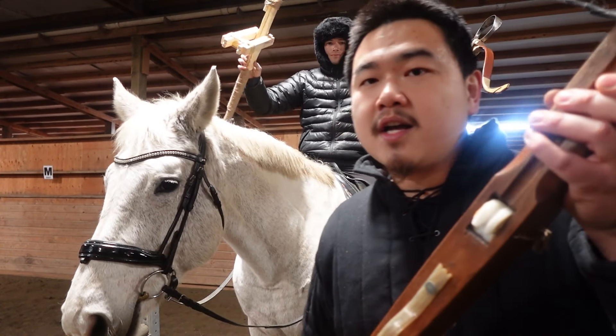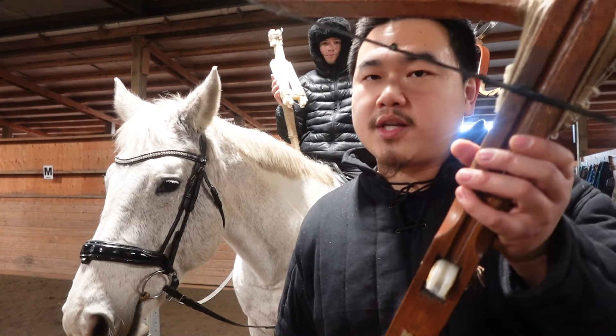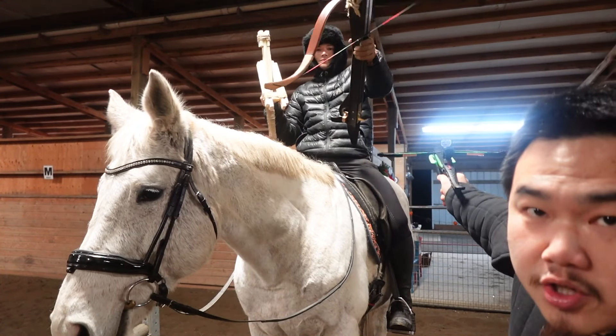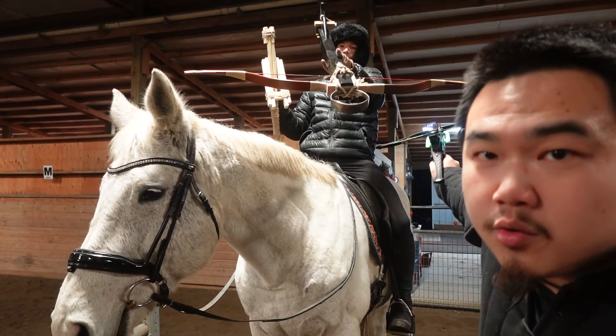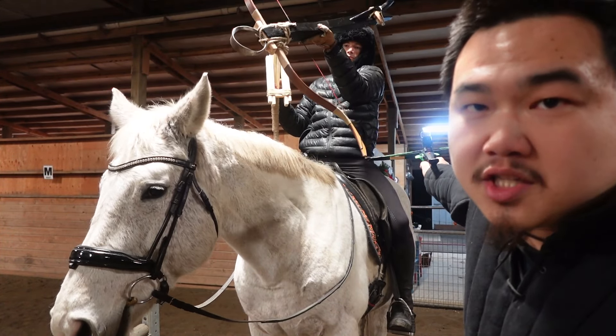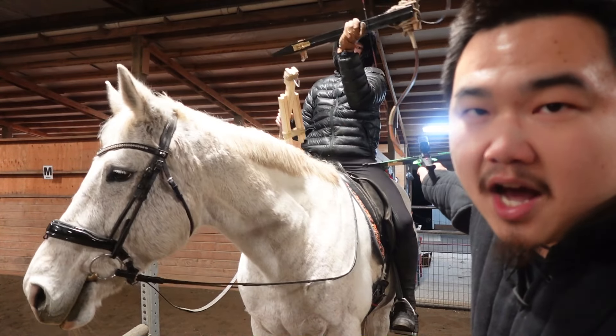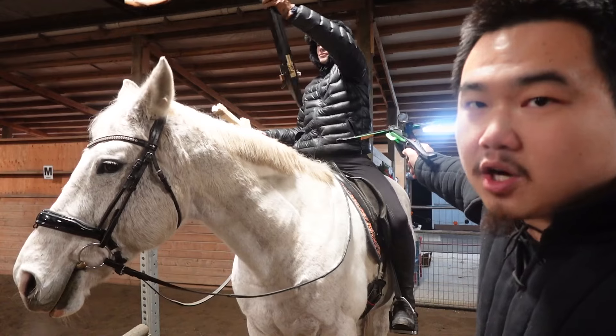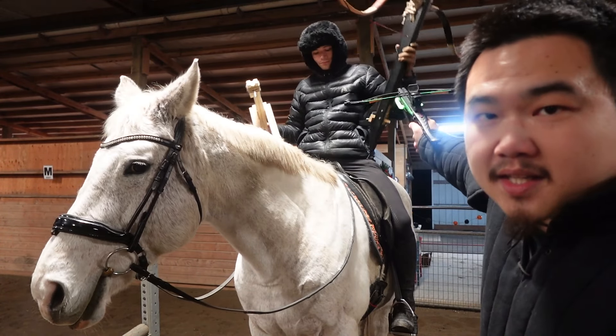We're gonna try to see if we can span that quite easily. And the last type is a full-size Chinese crossbow — try to show it on camera, there you go. With that kind of size, we were thinking this is probably a shoot-once and retreat weapon, and we're gonna see how difficult it is to use on horseback and also try to span it on horseback.